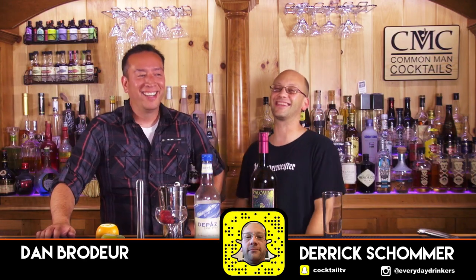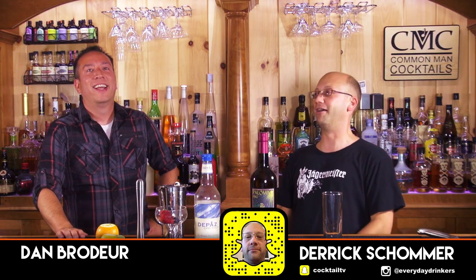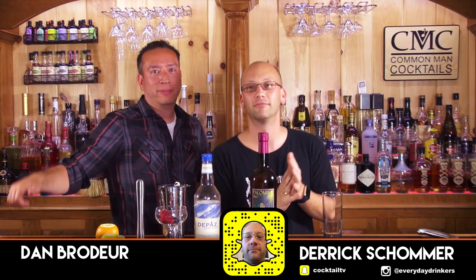Welcome to Cotton Man Cocktails! I'm Dan Broder! Guest host. Dan, guest host.